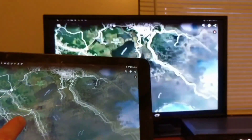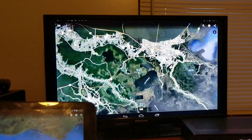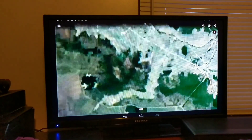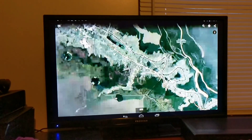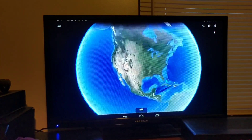Your tablet becomes the mouse. Whatever you do on the tablet — I'm going to zoom in — it's going to happen on the TV. You see a little bit of digitizing, but that happens on the app itself as well, as it tries to catch up. Zoom way out. And spin the earth.